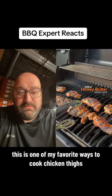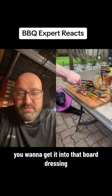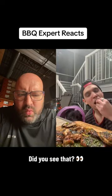This is one of my favorite ways to cook chicken thighs. It's so freaking good. I guarantee you're going to love it. You want to get it into that board dressing, flip it around, then let it rest and cut it up and get it in your mouth as quickly as possible.